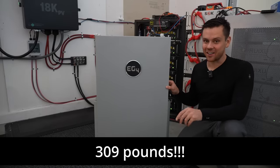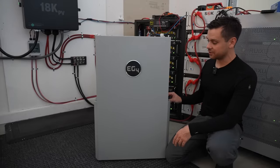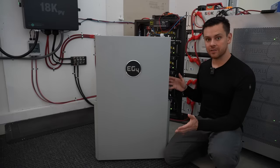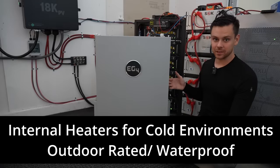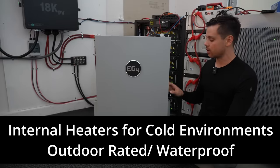This thing is very hard to move, and for this video I couldn't fit it on my workbench so we just have it here on the floor in front of my system. Most server rack batteries do not have internal heaters except for Trophy Battery. This one has them built in and it's waterproof — it's outdoor rated. None of those other server rack batteries are.